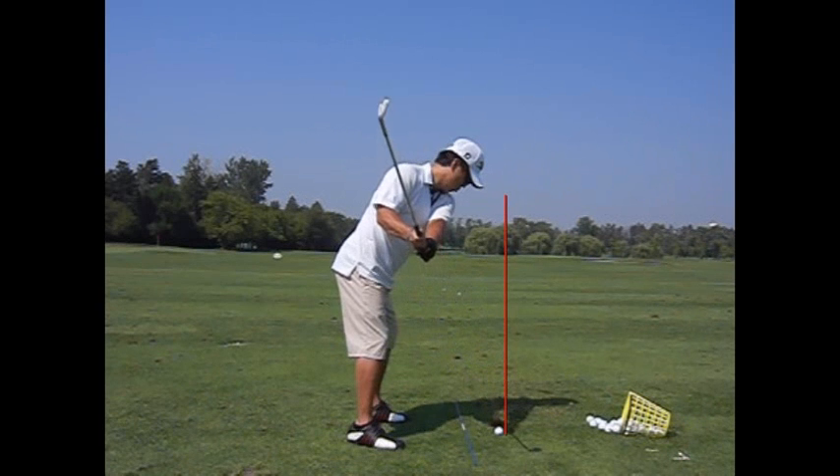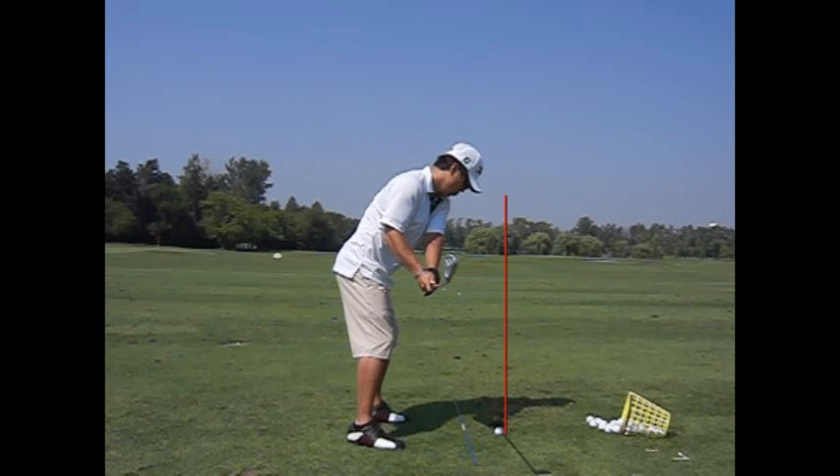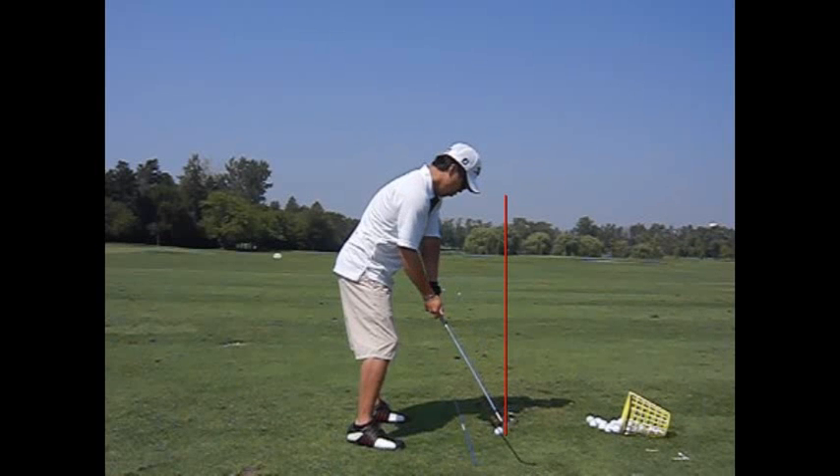So you see in this example, the guy takes it a little bit up to the outside, back down. And yes, this club head is to the outside of his hands, but it's because he got really wide and early released with the golf club. So the club head will come outside of our plane line there.